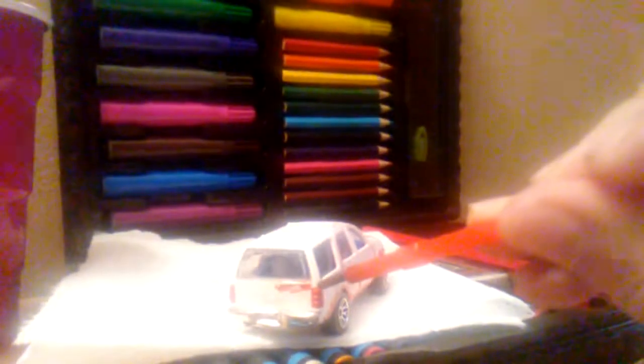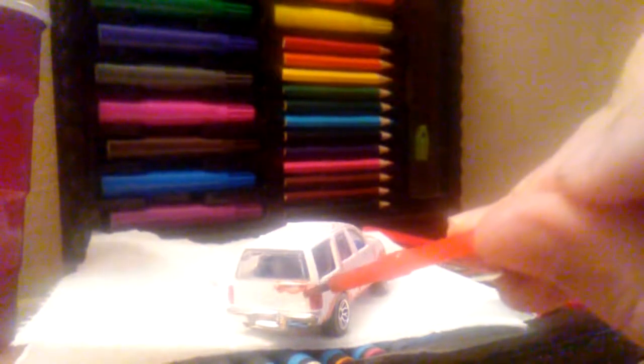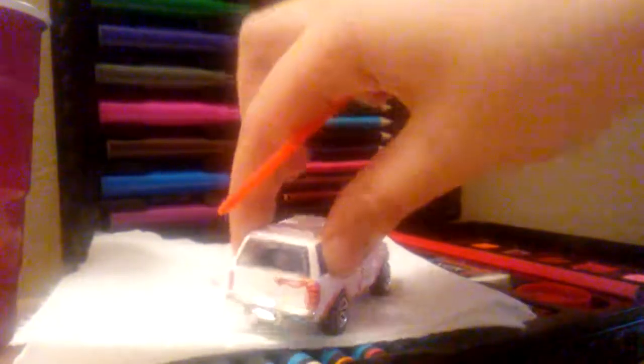You want to make it where it's kind of bright but rusty. And around the headlights, you still want to be careful so you can still see the headlights. So you want to carefully dab right there. And as you can see, the rust is now around the headlights.